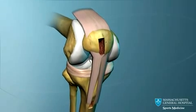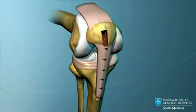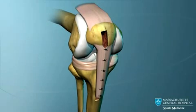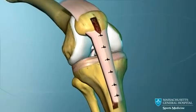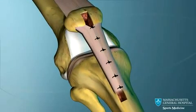The defect in the patella tendon is closed. The tendon heals and eventually regains its strength.